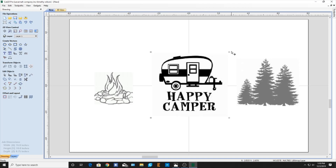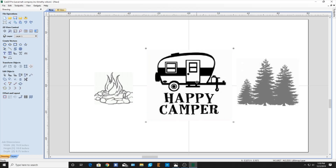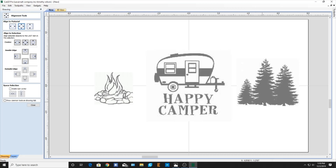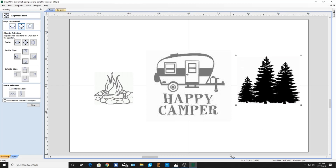We'll make this just a touch bigger. And then to make sure that's in the center, I can actually go right here to transform the object and align to the material. And there you have it — there's the center. So it looks close enough for what we're going to be doing here. We'll close that out.